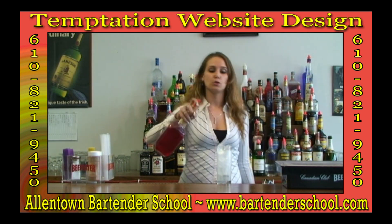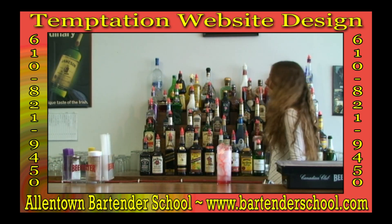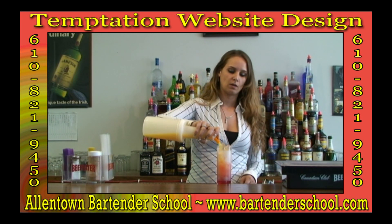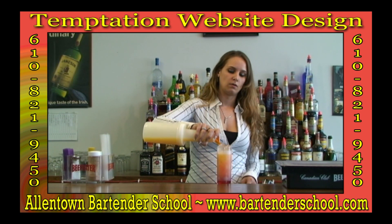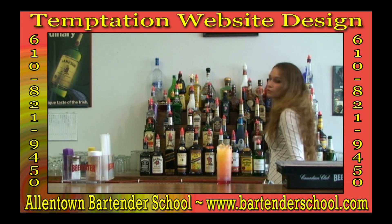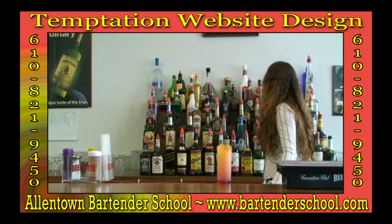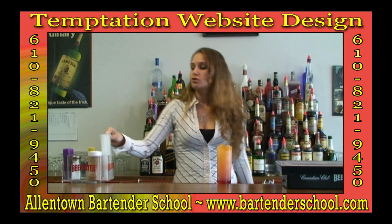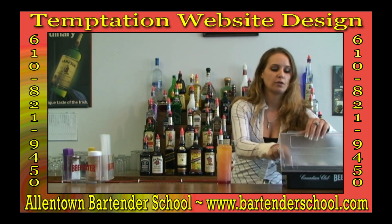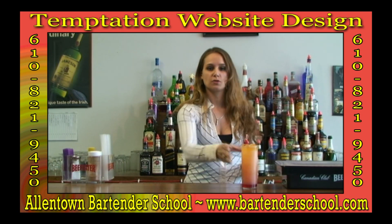We're using one ounce of sloe gin. We're going to fill it with orange juice. We're not going to bring this all the way up to the top because we still need to fit in our last ingredient, which is our Southern Comfort. We're going to put that in at a half ounce. We don't need to shake this drink because it will sink down and naturally mix itself. We are, however, going to add in our straw and then a cherry garnish.